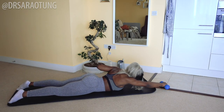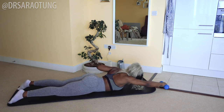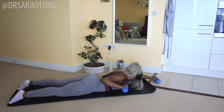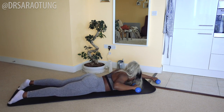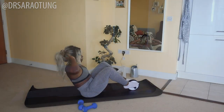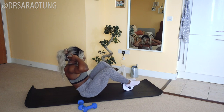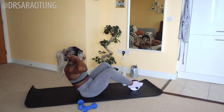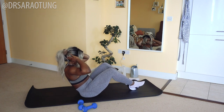Hello, beautiful people. Welcome back to my channel. Thanks so much for clicking on another video. In today's video, we are doing an arms, back and abs workout — toning the arms and the upper back, strengthening the core. You're going to need some dumbbells and a roller, but you could actually do this without both. You can grab some bottles if you prefer instead of dumbbells, but either way, we're going to get straight into the workout.